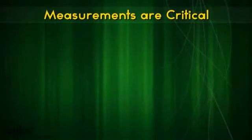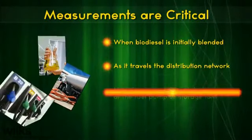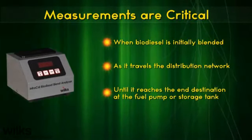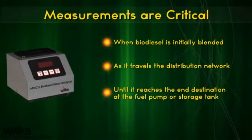Measurements are critical when biodiesel is initially blended as it travels the distribution network until it reaches the end destination at the fuel pump or storage tank. Easy on-site measurements with the Wilkes InfraCal Biodiesel Blend Analyzer ensure the fuel is not over or under blended.